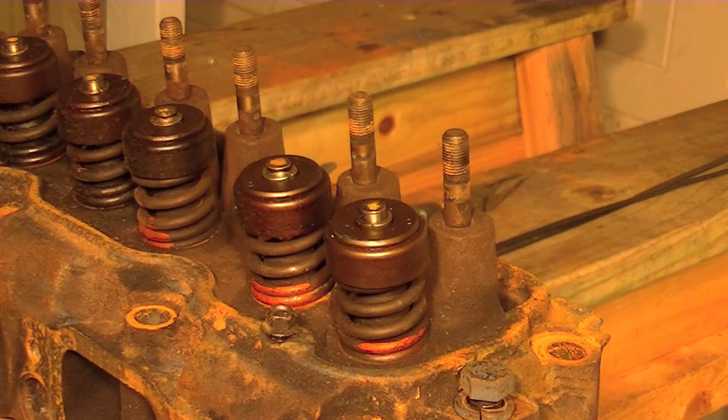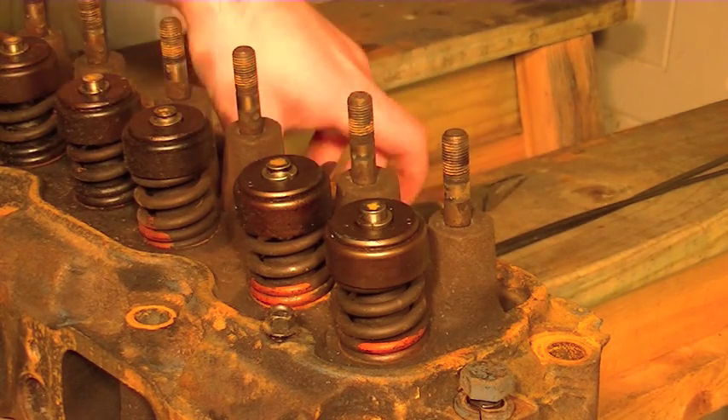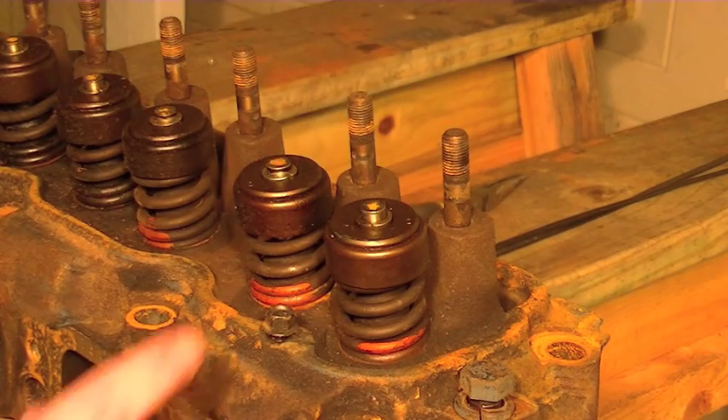But it was hard to tell if it was white or blue smoke, so it was either oil getting into the cylinder or it was water. Nonetheless, I had to take the cylinder head off. I checked the head gasket and there was nothing really wrong with it, so now I'm checking my valve seals.